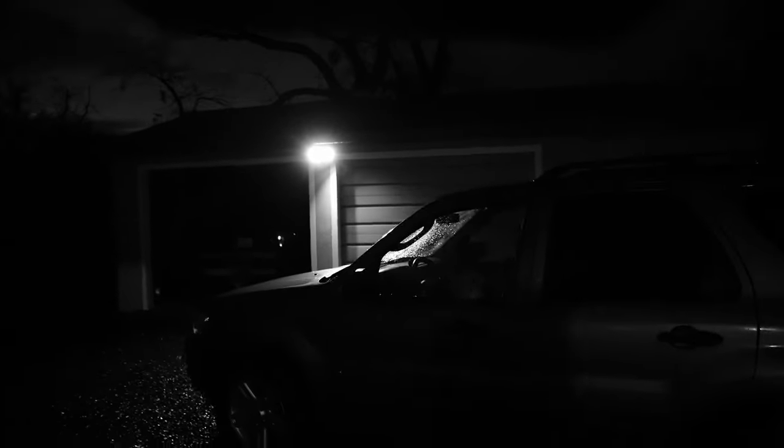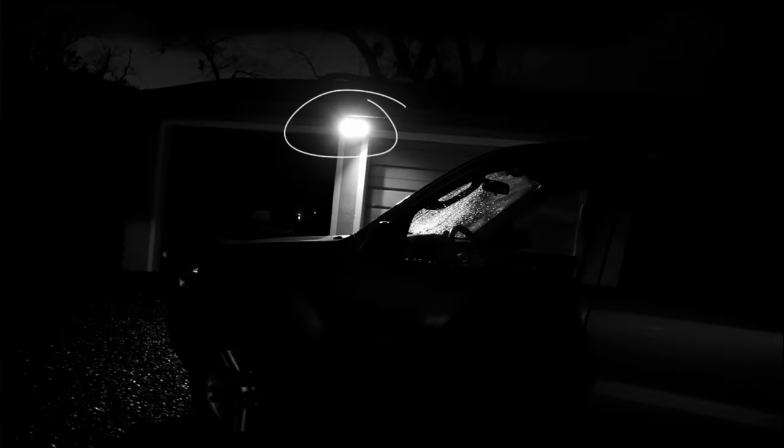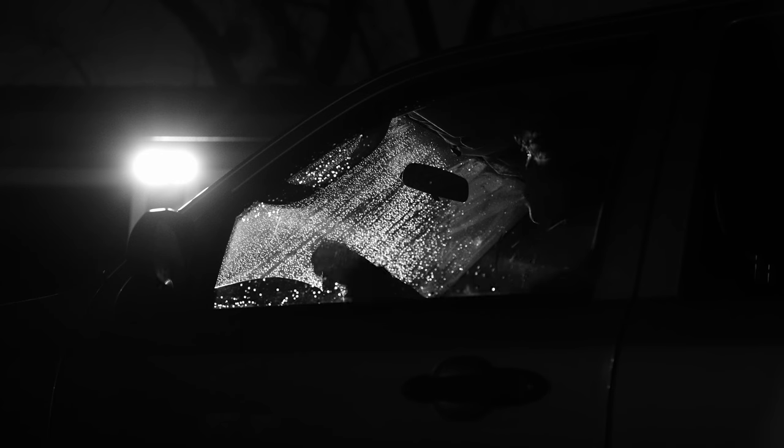Now let's look at the night exterior. The first thing I try to find with any night exterior is a source of light I can motivate things from, because it's really hard to motivate light at night — there's not a whole lot of light. I try to find a light source like this one and set up a shot around it. Here's the shot with no additional lights, just this one practical. It looks pretty cool, but there's definitely not enough light wrapping around the face — it's far too dark and very silhouetted.